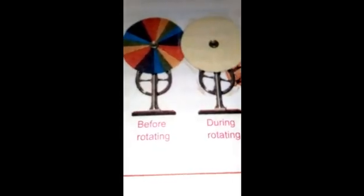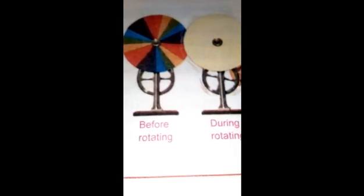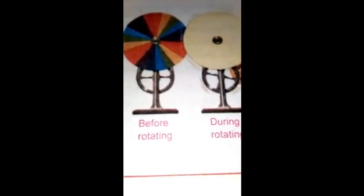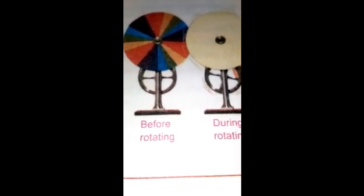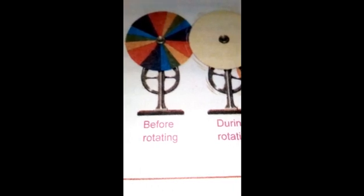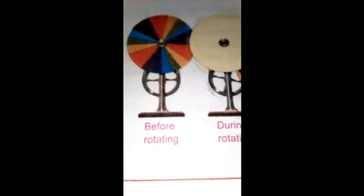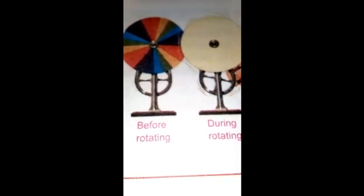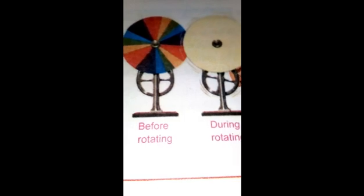Now let's learn some information about Newton's Color Disc. Newton's Color Disc is a circular disc divided into seven sectors. When the disc is rotated at high speed with the help of a handle, the color sectors are no longer visible and the whole disc appears dull white in color. This property is based on the principle of dispersion of light. Hope you have no confusion, and let's move to the procedure.